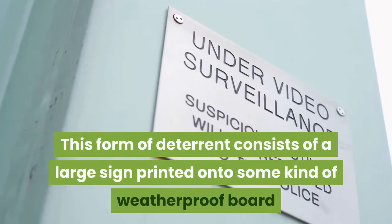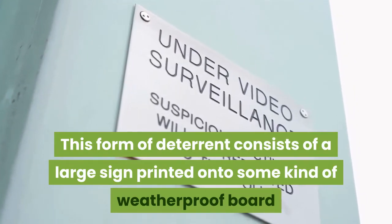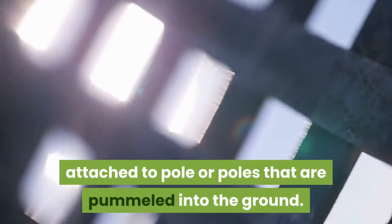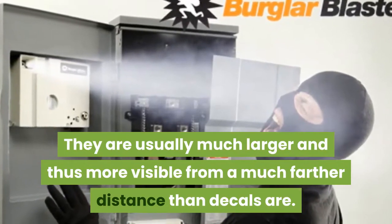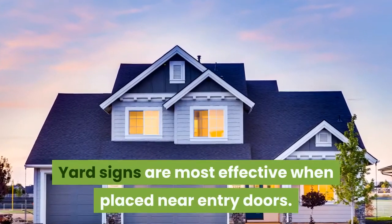Another form of advertising deterrent is yard signs. This consists of a large sign printed onto a weatherproof board, attached to a pole that is pushed into the ground. Yard signs are usually much larger and thus more visible from a farther distance than decals, and are most effective when placed near entry doors.